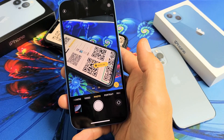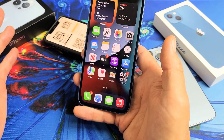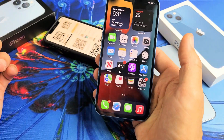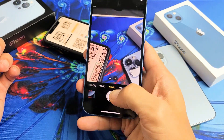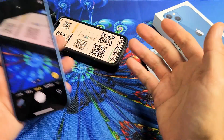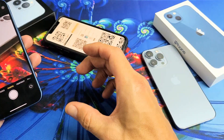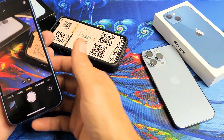I'm going to show you how to scan QR codes with any of the iPhone 13s. It's very simple. What you've got to do is open up your camera, make sure you go to photo, and then find a QR code. The QR code could be on your phone, could be on a computer, could be on your hat, could be on a business card. It doesn't matter.